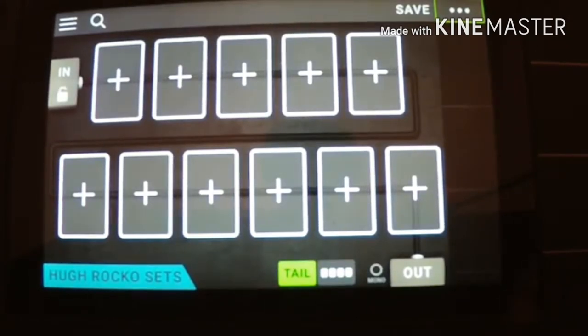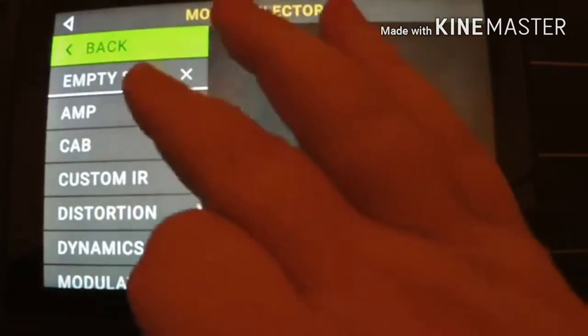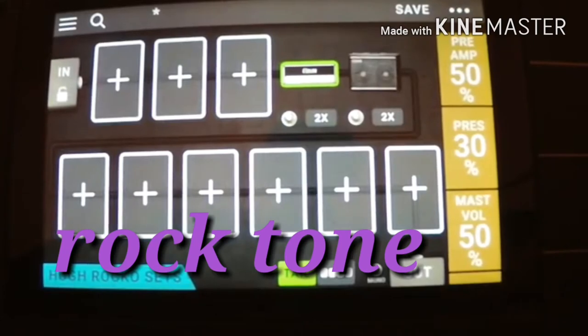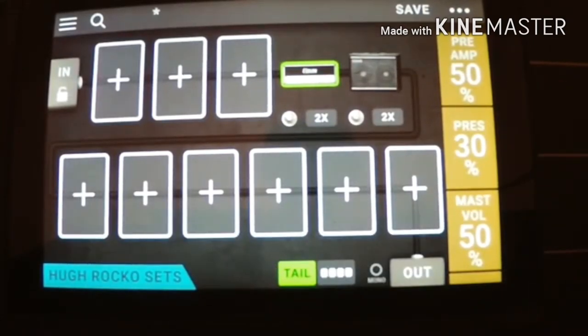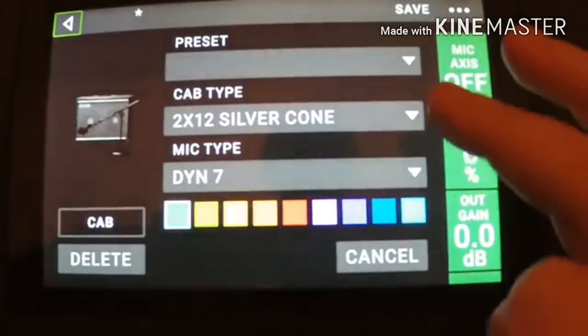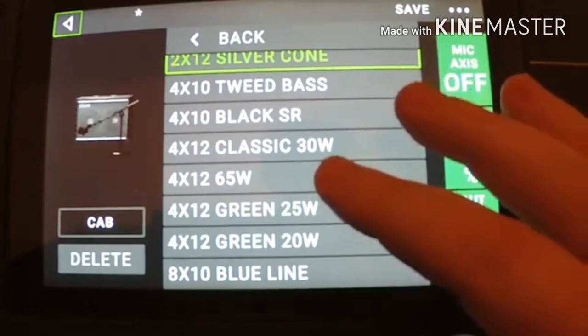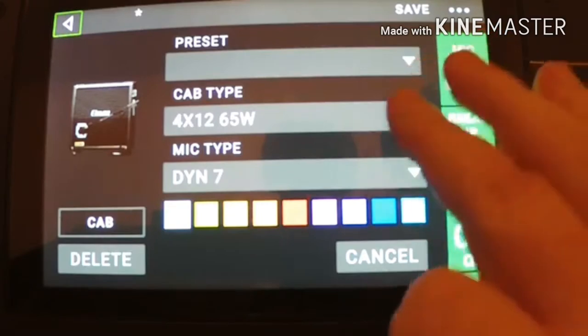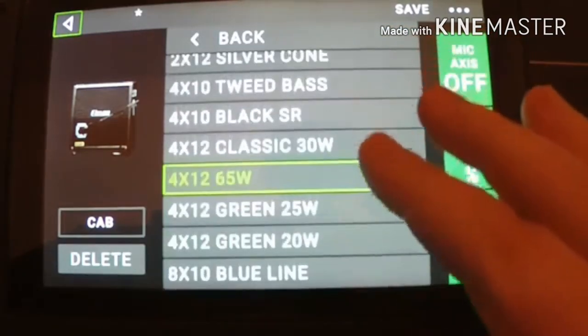I'm going to do a nice distorted sound. Okay, so we'll start with an amp — we'll pick an amp here. We're going to go right down here, and I'd like a drive. So there's a nice angle — that's a good start. I'm not too keen on this, so tap on that twice and what I want to pick is a nice 65 watt 4 cab. There you go — it's not bad.